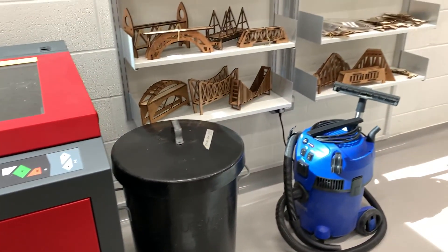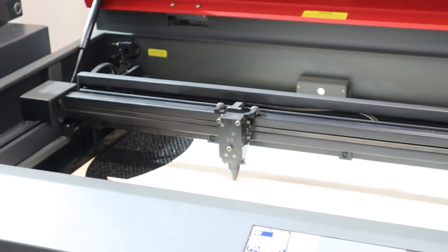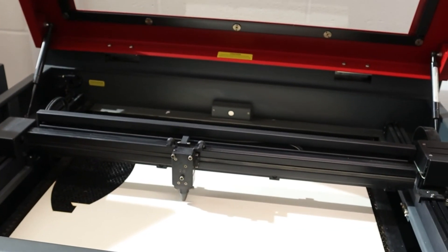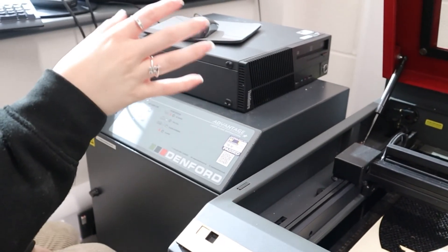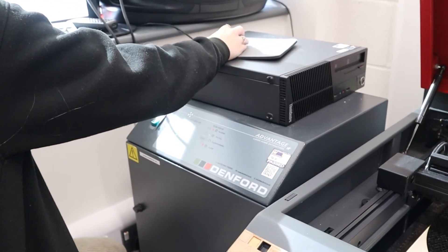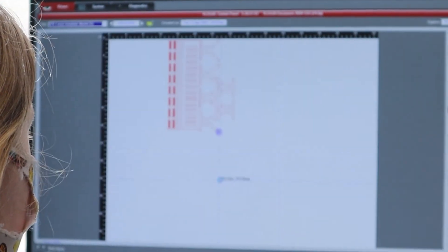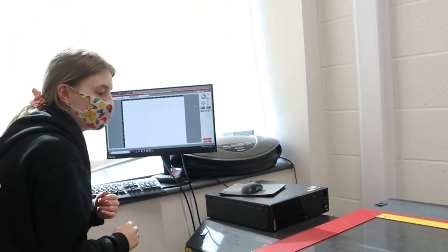We are now in the fab lab within the engineering building where the laser cutter is located. Today we will be working with the Universal Laser System laser cutter and the Denford exhaust system. A laser cutter is an amazing technology used to precisely cut, make marks and engrave flat surfaces. This is done by emitting a focused concentrated laser beam of light through a moving head. The ULS laser cutter is a 300 watt system that can cut a wide range of materials of a thickness up to 12 inches.